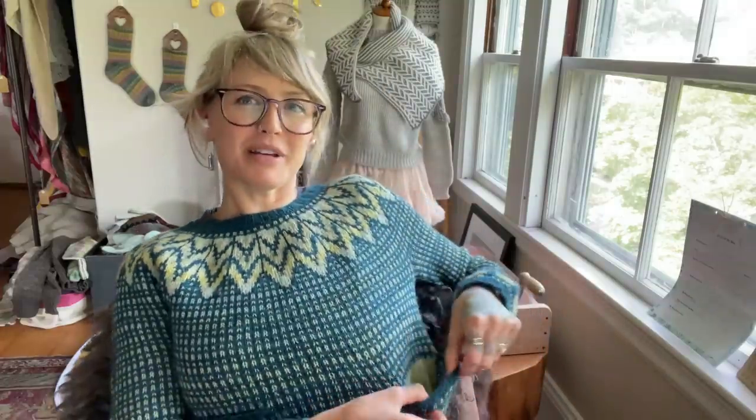Good morning and welcome back to I'll Knit If I Want To. I'm Andrea Mowry of Dreya Renee Knits and today I am wearing my Sparky sweater complete with cute little pockets. This is where I try my very best to answer some of your questions. I have some pretty fun ones picked out today and then I have a very special announcement at the end, so make sure to stay tuned for that.